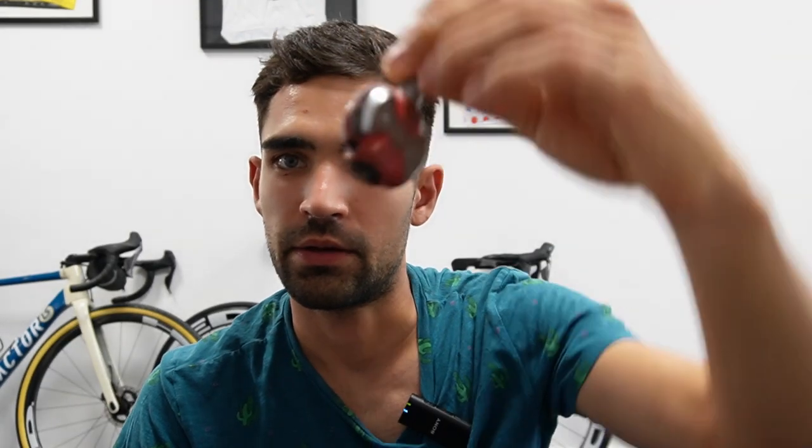Hi guys, Ronny here and welcome to the workshop. Today I want to talk about these. This is a pair of old Speedplay pedals that some of my customers left here, but it's actually the same kind of pedal or very similar compared to what I was using for the past 6 years, mainly the aero version. I'm a big fan of Speedplay pedals and I can certainly recommend them to everyone, as I have been recommending them to my customers.